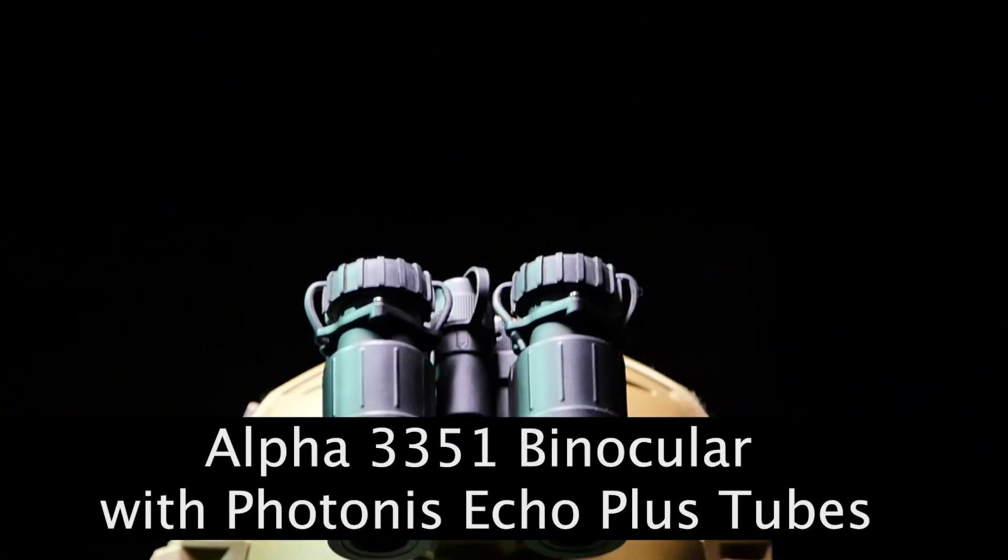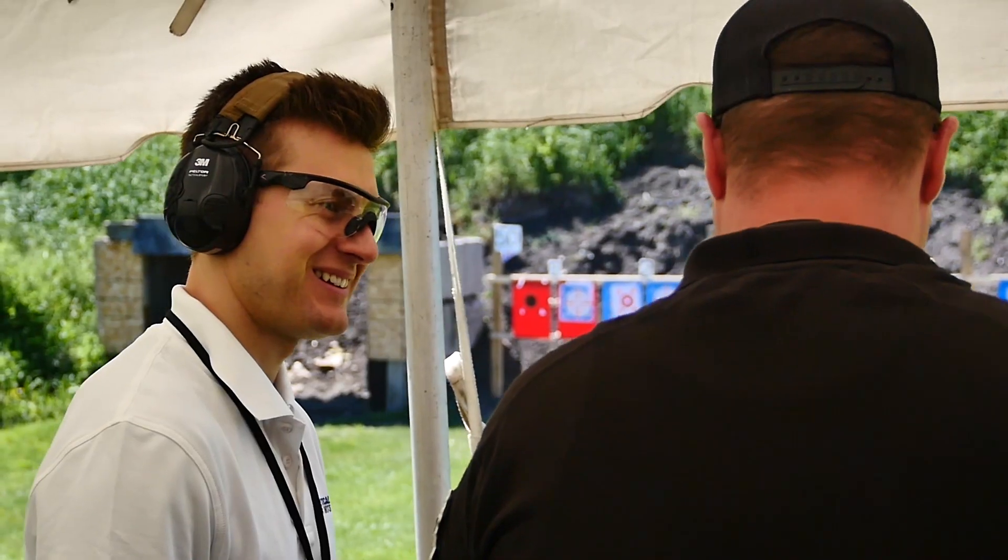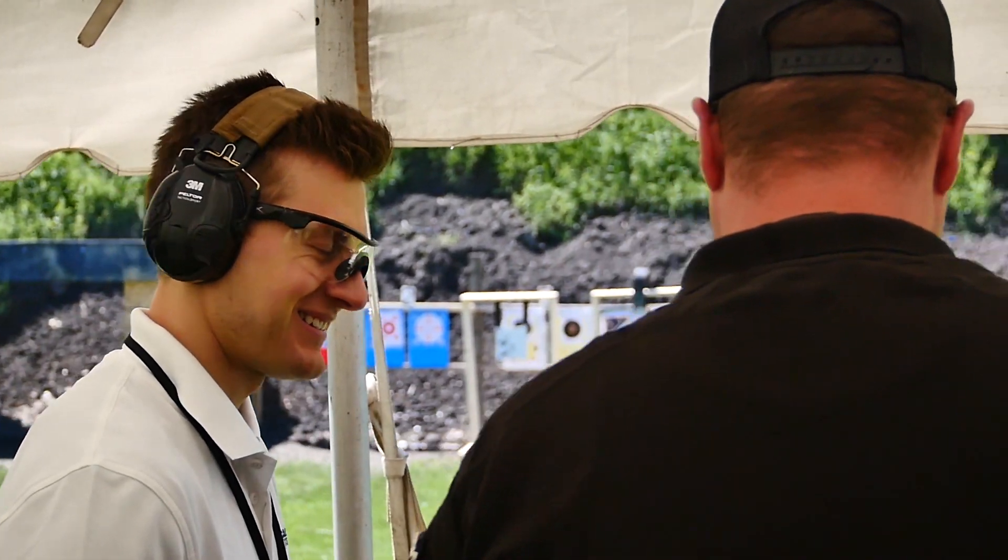Hey guys, what's going on? Cory here with Code of Arms TV, and today we are exploring the world of night vision — more particularly the 3351s. I'm excited to get into this considering I know very little about night vision, so we're going to be learning along together. I haven't had my hands on night vision before, and the rig that was sent to me runs $15,000 to $20,000 all-in. Huge shoutout to Nick from Tactical Imports. I'm looking forward to you learning along with me.